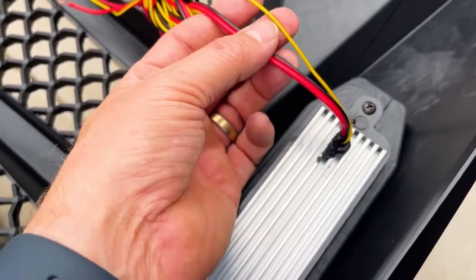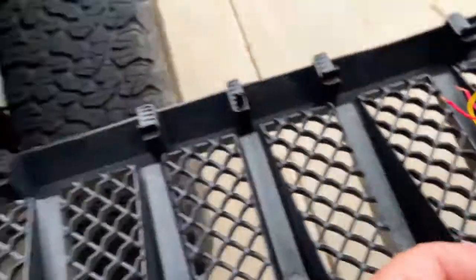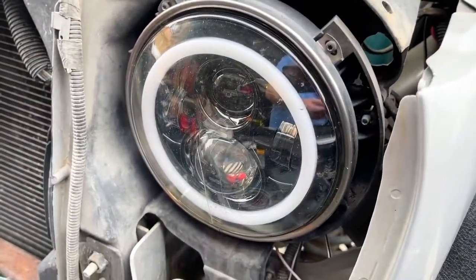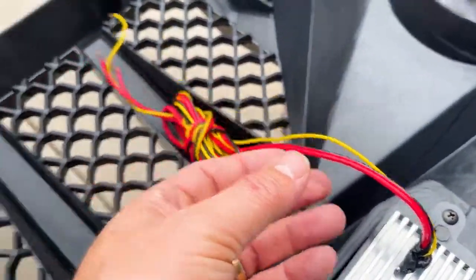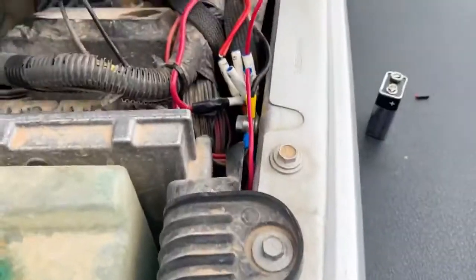We're going to hook up the amber LEDs to the daytime running lights, which we've already got in the AM Off-Road headlights, and then we'll hook up the brighter white LEDs to the switch panel that we have right underneath the hood.